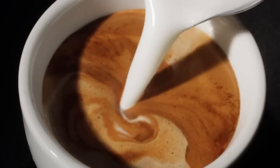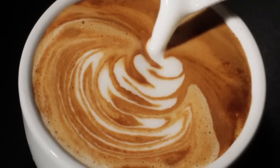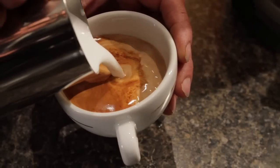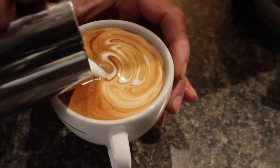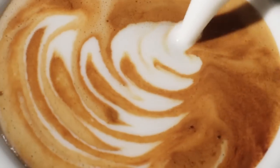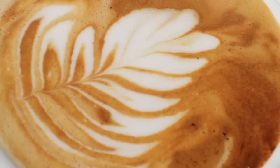Hearts, ferns, flowers and more — designs created by the interaction of espresso and frothed milk. So beautiful it seems a shame to drink them, but they taste oh so good. You've seen them done and now you want to give it a try. Today we're going to give you the basics of how to get started pouring latte art. To help us out we've brought in our resident expert Todd Salzman. Todd, you're head of espresso machine technology here at Whole Latte Love.